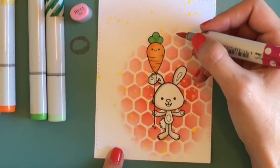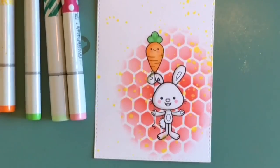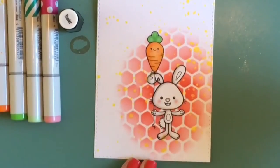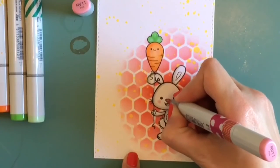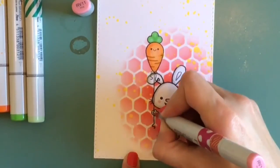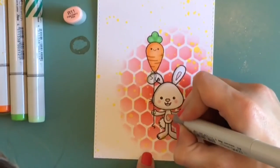I'm using my RV11 to give everything some sweet little pink cheeks, blending those out with my blender marker. Then I'm coming back in with the RV11 to do all the pink areas on the bunny — his belly, ears, and nose. This is a really simple card that anybody can replicate. I'm coming in with the R11 to blend out the RV11.